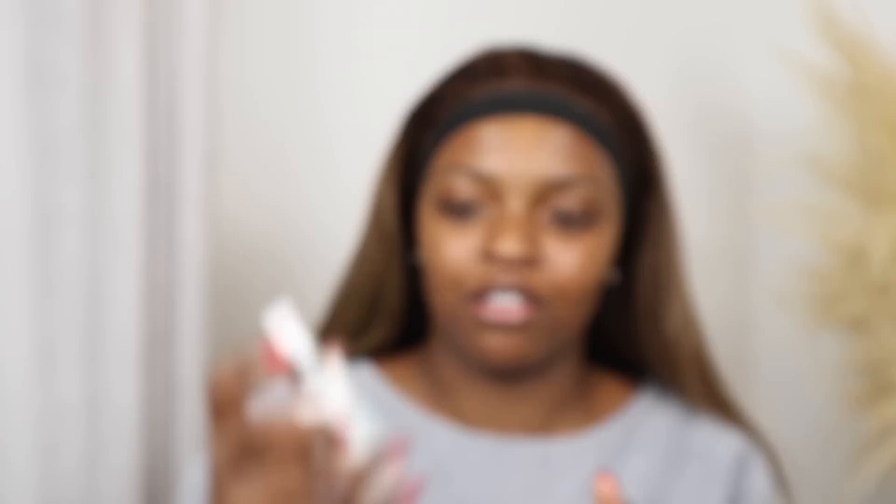I'm going to go in with this mattifying primer — it's a mattifying and pore minimizing primer from Revlon, a primer plus mattifier — and I'm just going to be using that on my nose, because my nose will sweat. Then I'm going to go in with this eyebrow pencil from Revlon, the Revlon ColorStay brow pencil in the shade dark brown. It's got a spoolie at the end.